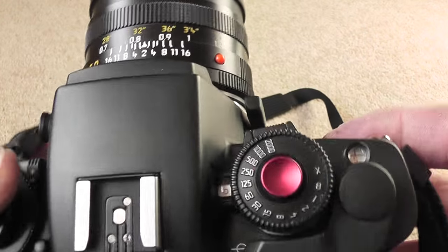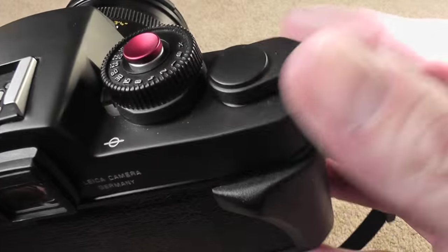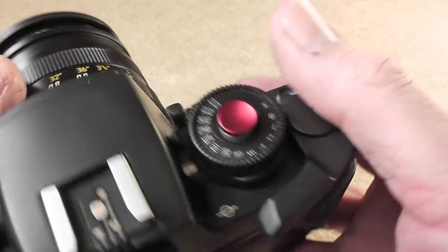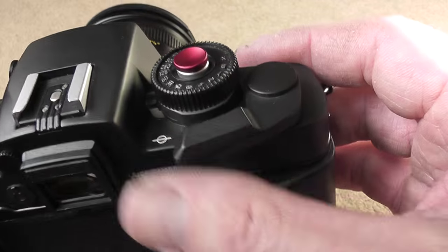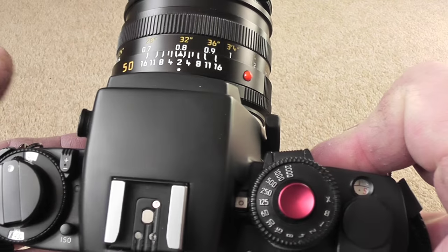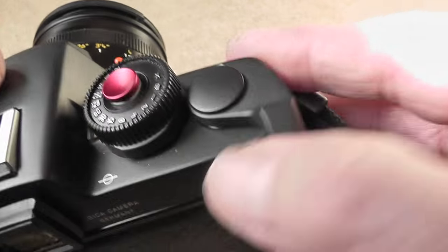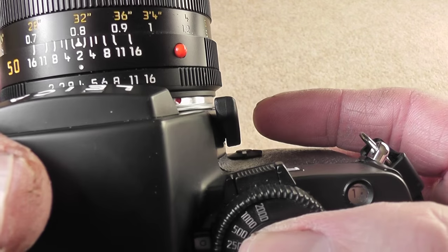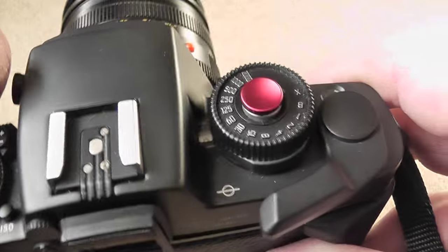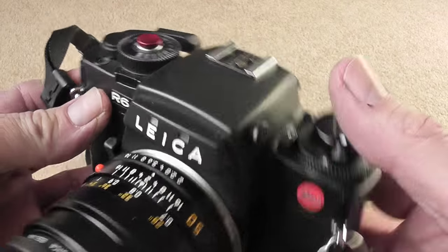Another couple of things I just want to show you — last time I had a film loaded I just wanted to fire the shutter so you could hear the sound of it firing. That's at 1/25th of a second. I found that the mirror is quite soft on the upswing, but when it comes back down it makes quite a loud clunk, and you do feel a slight vibration through the camera. Because it's when the mirror is coming down, it doesn't affect the exposure.